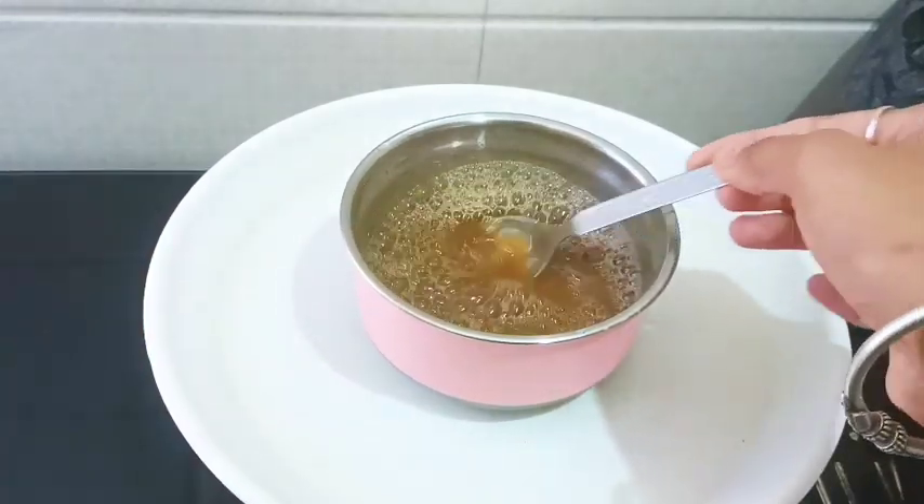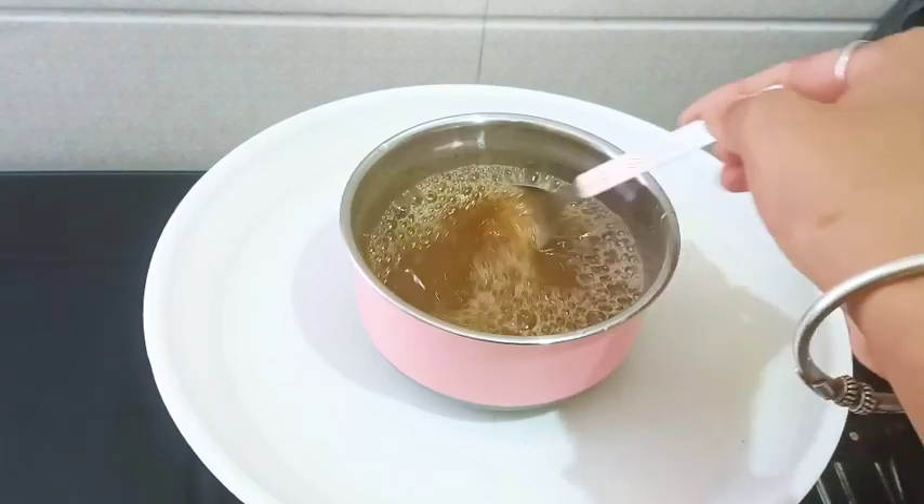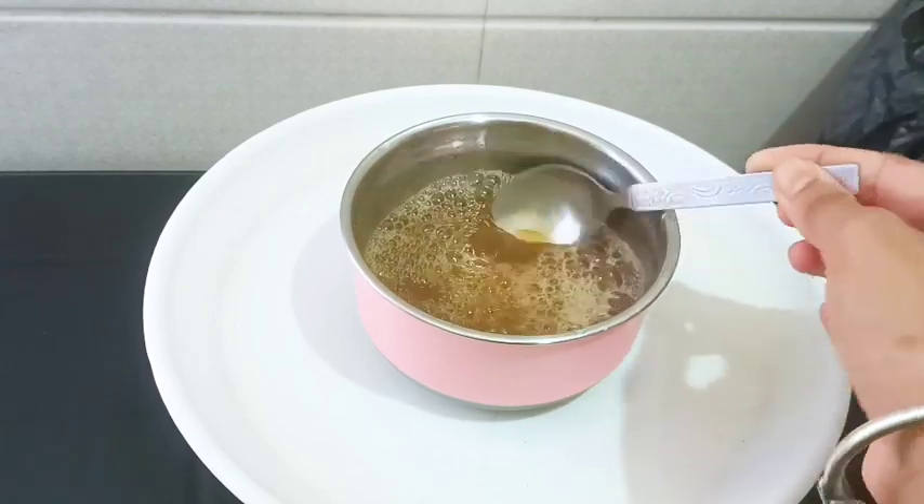This is a very fast hair growth remedy. This hair will be very shiny. This controls dandruff and makes hair strong. This is a very strong hair growth solution.